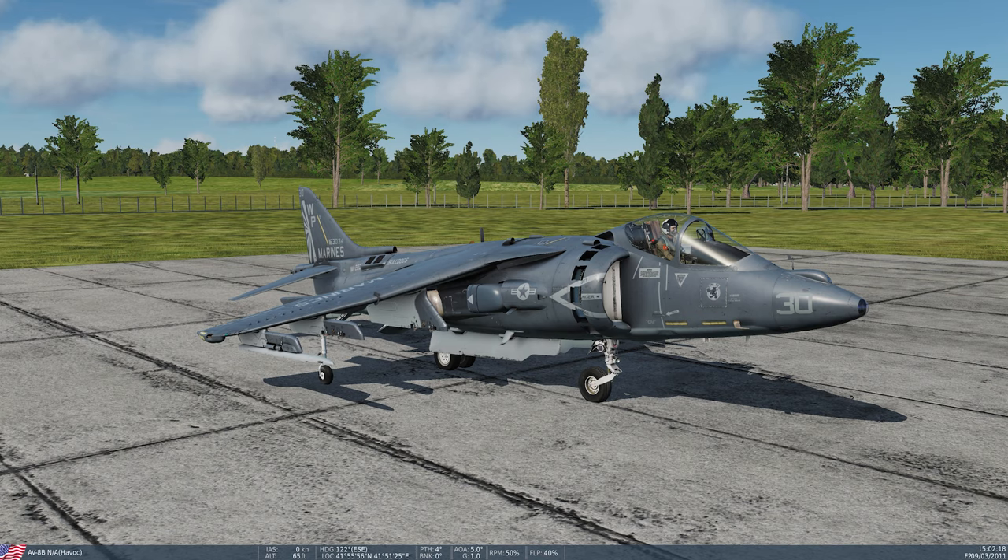I wanted to show you what she looks like out in the open. That engine is very distinctive — there's not any other jet engine I can think of that sounds like that, and I think it sounds pretty good.